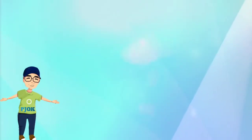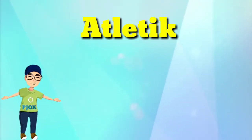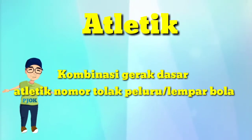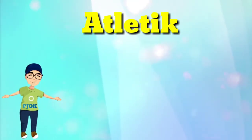Hari ini kita akan belajar tentang olahraga atletik, yaitu kombinasi gerak dasar atletik nomor tolak peluru atau lempar bola. Mari kita simak penjelasannya berikut ini.